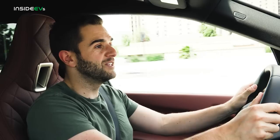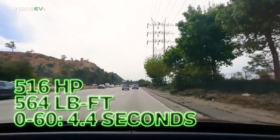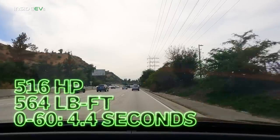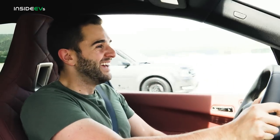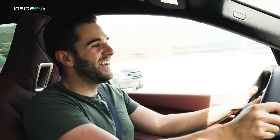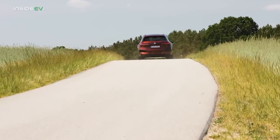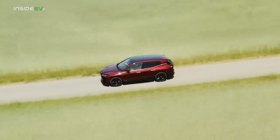This car's full name is the iX xDrive50. Breaking that down: xDrive, in true BMW fashion, means all-wheel drive, and 50 means dual motor — one motor on the front, one motor on the rear axle. That gives you 516 horsepower and 564 pound-feet of torque, meaning zero to 60 in 4.4 seconds. It feels that quick. It is crazy to be in an SUV that has basically the same acceleration feel as a BMW M3. It's weird to have that sensation, but this really is that quick feeling when you're behind the wheel.